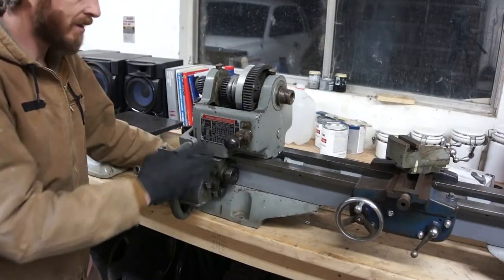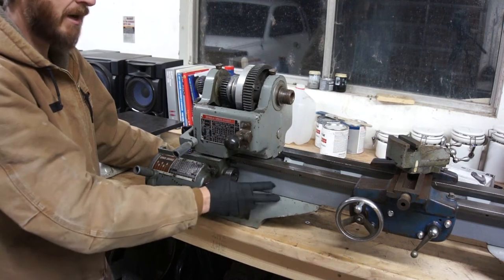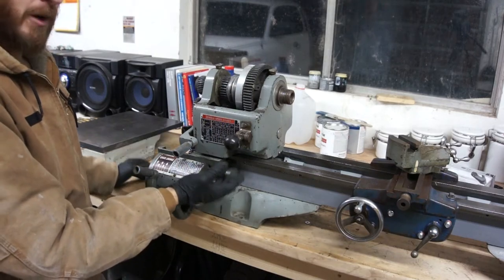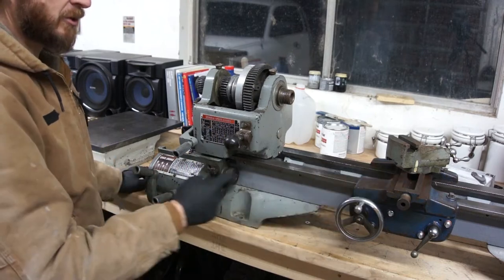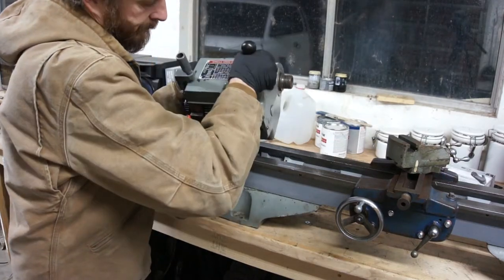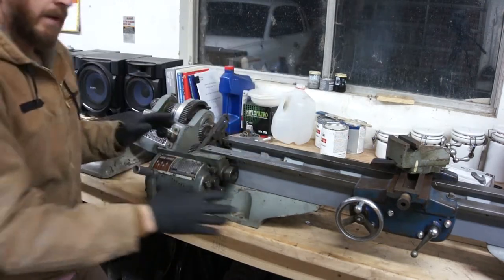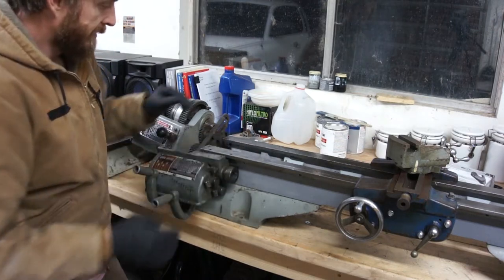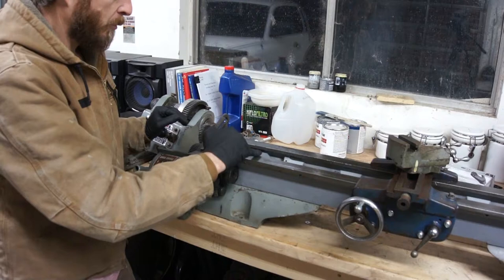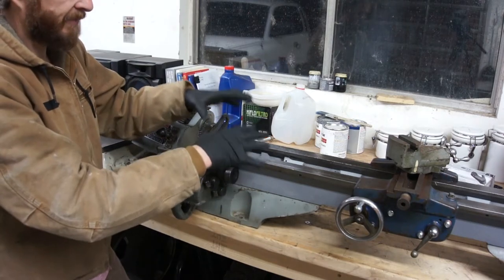So the headstock and the gearbox come from an Atlas commercial light which is built on a bed with half inch ways. The bed I have here only has three eighths ways. So we're going to have to come up with a shim and shim somewhere. I think we'll probably end up shimming the headstock upward so that we get proper lead screw alignment. The other concern with this headstock is that it's got this gear train which sits below the headstock, and the bed I'm using doesn't accommodate that. This bed was made for the headstock with the back gears behind the spindle. So we're going to have to find a way to cut into the ways and provide the clearance we need for this headstock to sit flat on these ways.